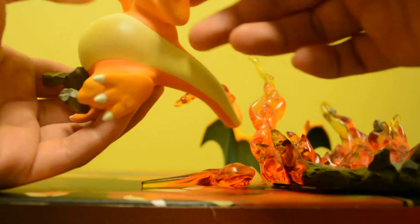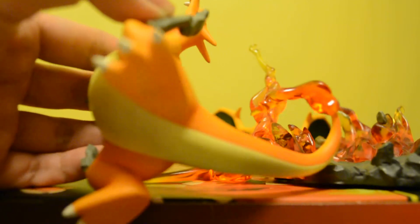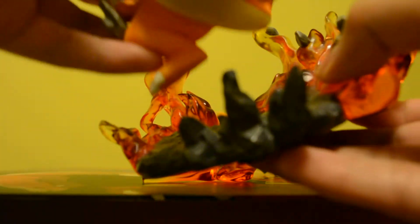What I like about this figure is it has magnets over here — I don't know if you can see it. There is a magnet, that circle thing on its feet. Same as this one — that can be attached here on the base. As you can see, this one and this one, so you can attach it easily right here.